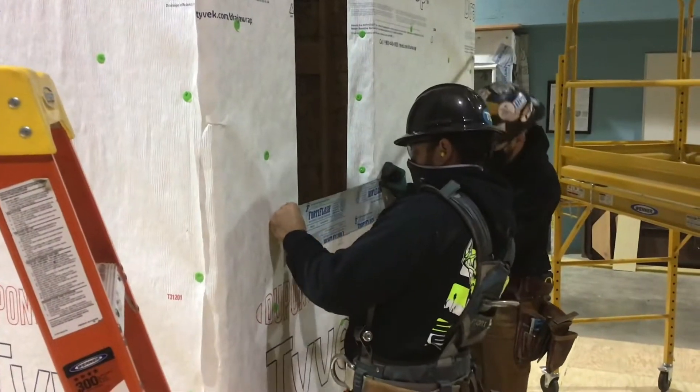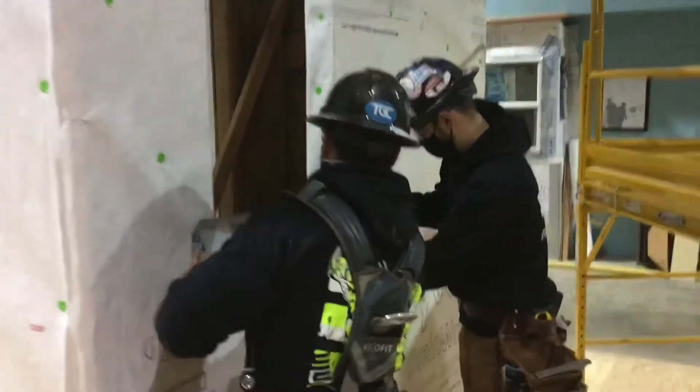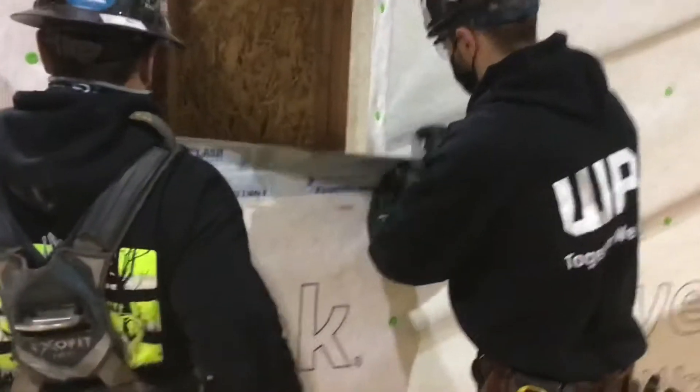For this video we're going to talk about how to install a window and how to pre-flash and post-flash for the install of the window.